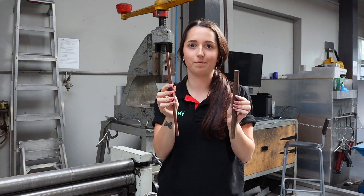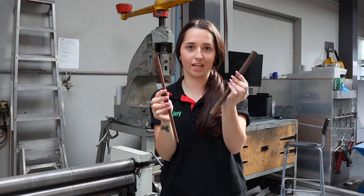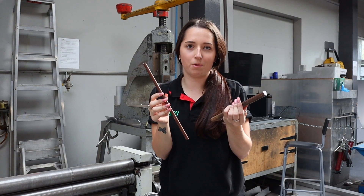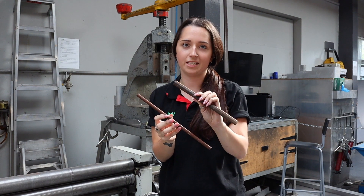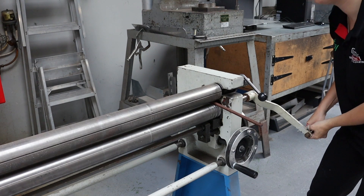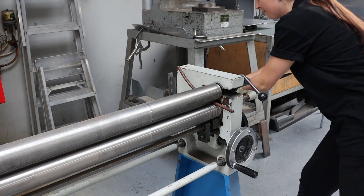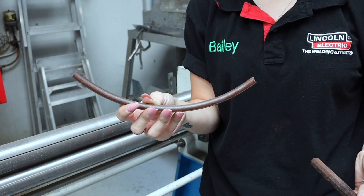The next part of the sausage dog that I'm shaping is the tummy. The tummy bar, which is the thinner steel bar, has to be longer than the body steel bar so we can roll it. You can roll it as little or as much as you like. I bring this over so I can just check and see if it fits — we can always cut it down as well. I'm using the hand rollers to do this. And there is my rolled steel tummy bar.